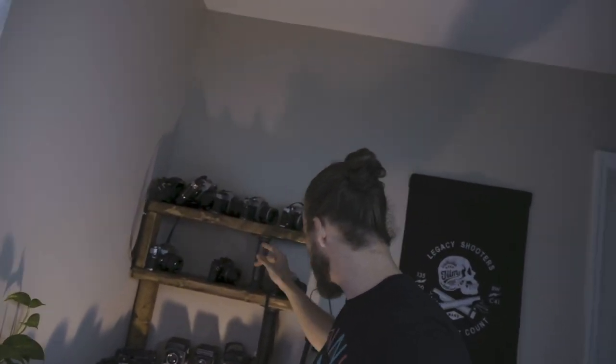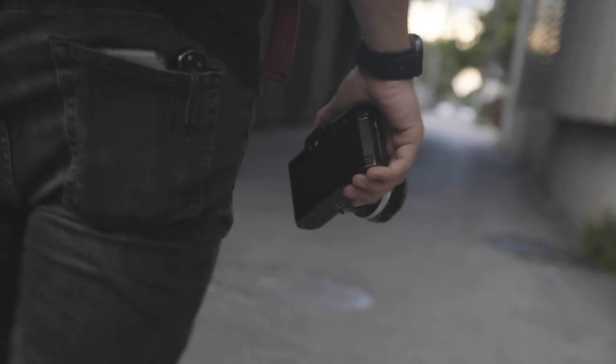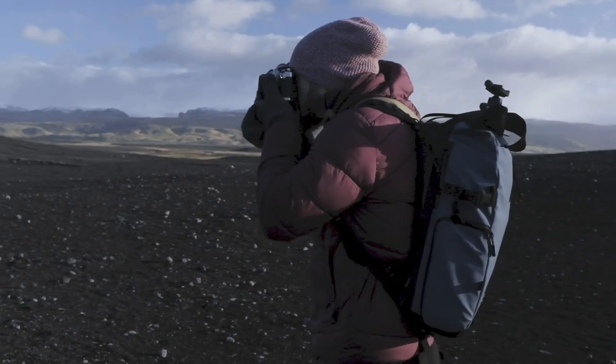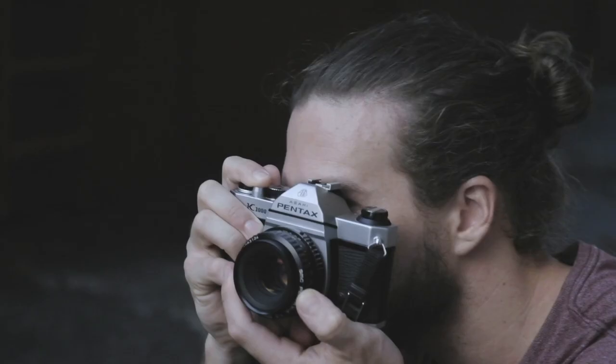Hey guys, welcome back! Today we're going to be shooting what I think is a very underrated camera. I have with me the Nikormat — or Nikormat, depending on how you want to say it — FTN. Right now I have a Nikkor S 50 1.2 on this. It's still a Nikon, you can still use all that glass, but it's not as popular a model. We're going to go into details on why that is later, but first Josh is going to get his camera and we're going to take this out and shoot a little bit.